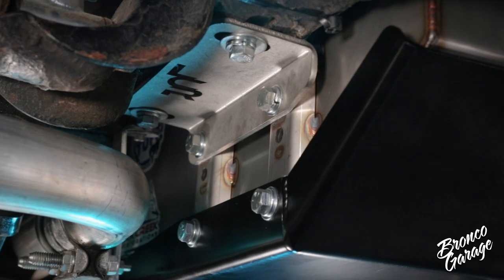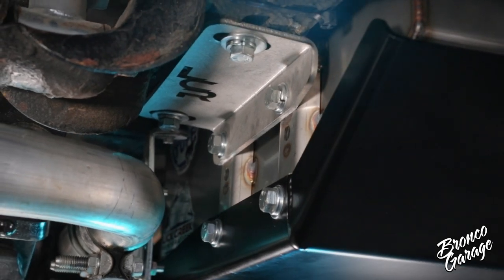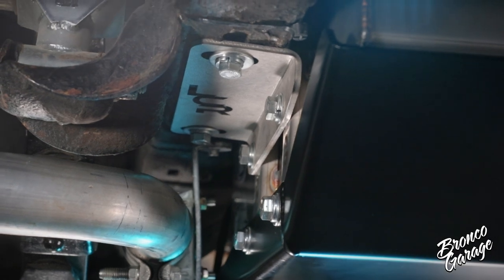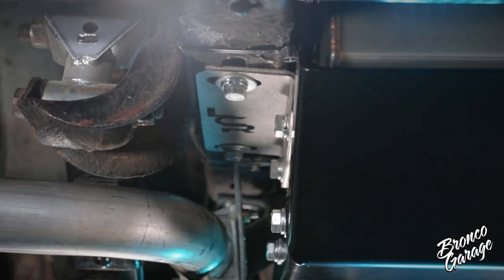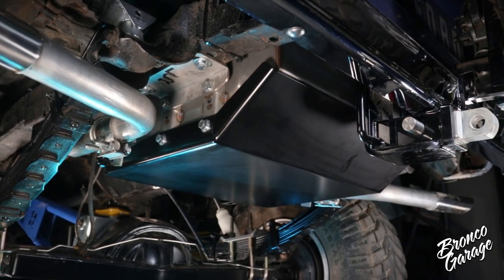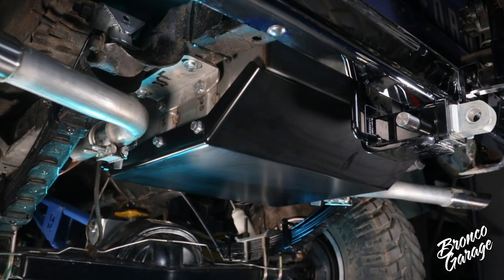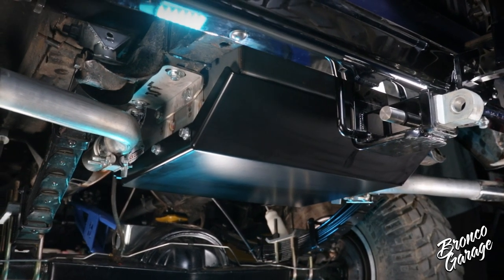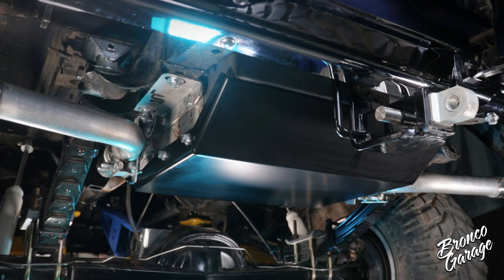It is time to wrap this up. Double check your work and make sure there's no critical hardware or parts missing and that all your nuts and bolts are tight. If you had to remove anything to do this install, make sure all those parts are back on the Bronco. Grab a pair of leather or mechanic gloves, put on safety glasses, and add a couple gallons of fuel to the new gas tank and check for leaks.